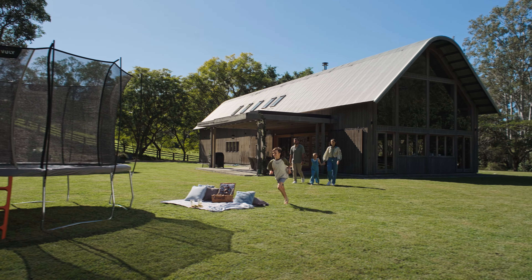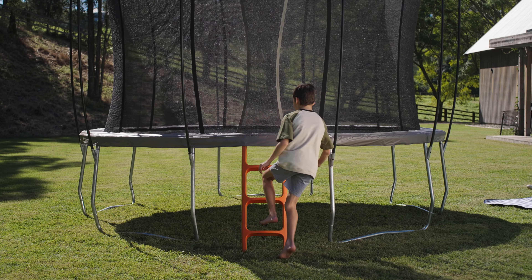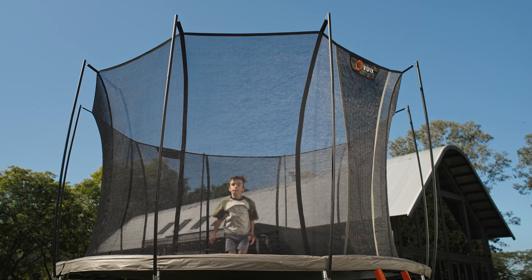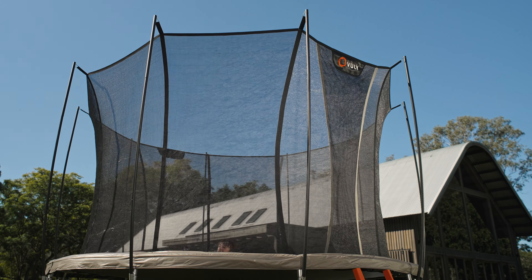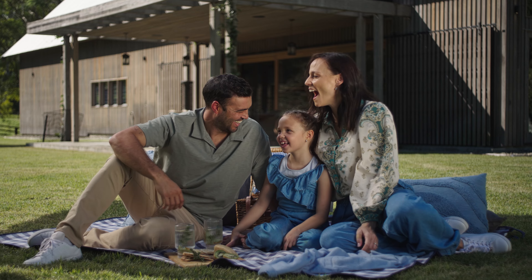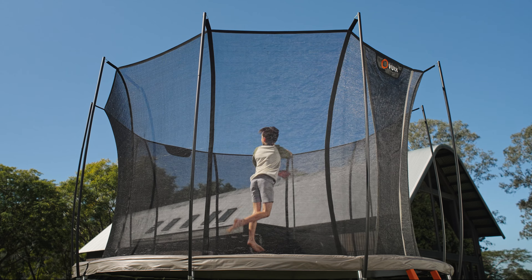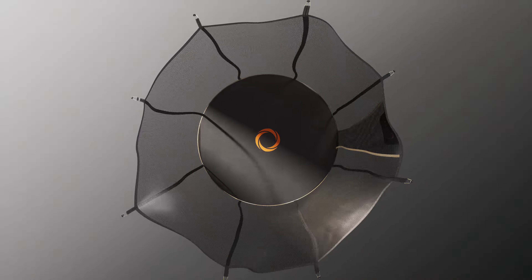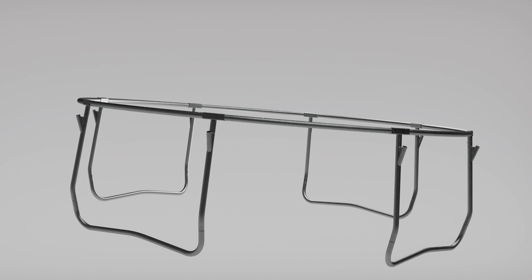Introducing Vooly's Next Generation Spring Trampoline, ULTRA 2. Designed in Australia for enduring safety and fun, we've packed ULTRA 2 full of two decades worth of world-leading features, weaving together waterproof fabrics and forging frames that lock together with zero nuts or bolts.